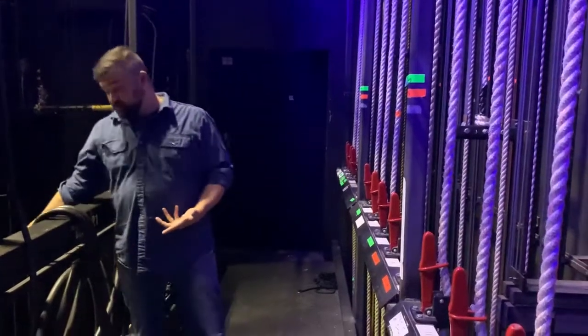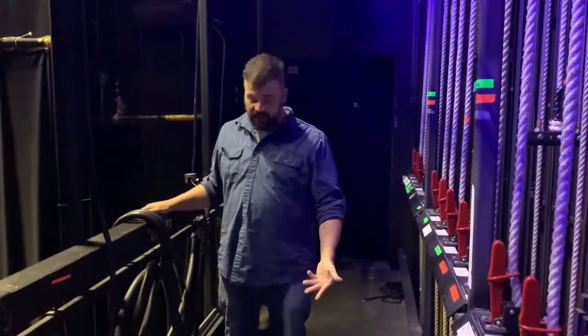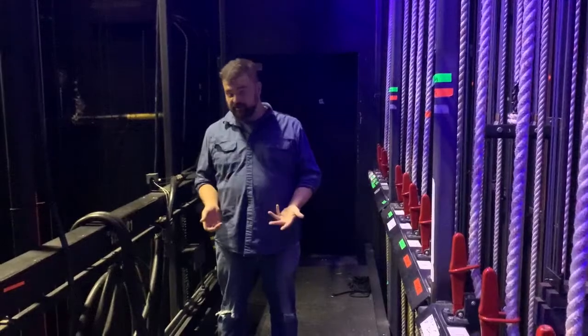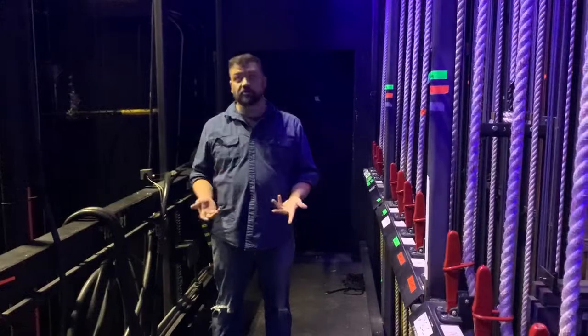Where we were just at when we were doing our genie lecture — that's the stage deck. If you're standing on stage, you're standing on the deck. We've moved up here to the midrail. In our space, this is where we operate the counterweight system. It's called the midrail or the flyrail depending on where you're at and what you're doing.